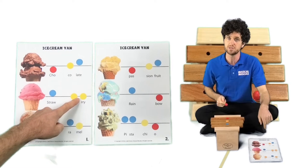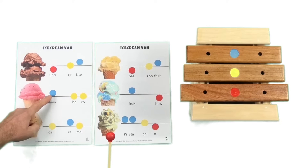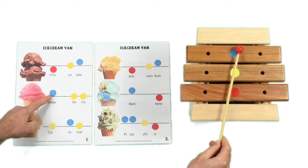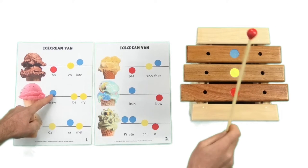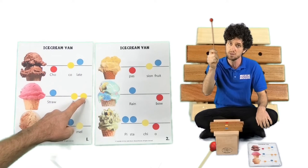Strawberry. Your turn. Strawberry. Let's give it another go — my turn first and then it's your turn. Ready? Strawberry. Your turn. Strawberry.